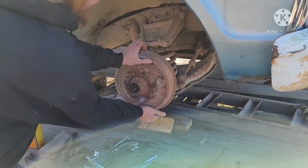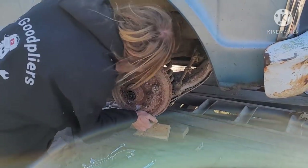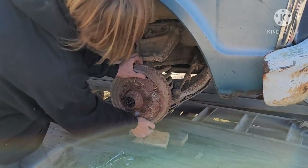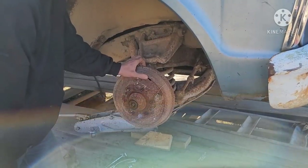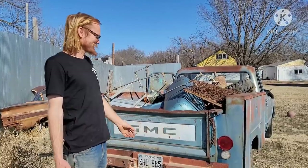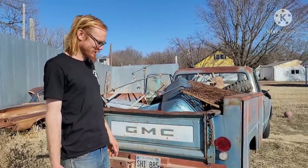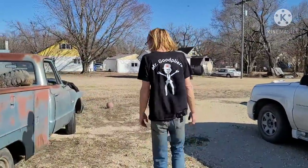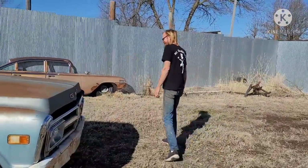The front brake drum was a little tight - I'm going to pull it off. Oh, that's a problem. The ball joint's pretty shot on the top. I got it rolled off the trailer - took a little bit to free up the brakes. I'm going to pull it in the yard and see if it runs.